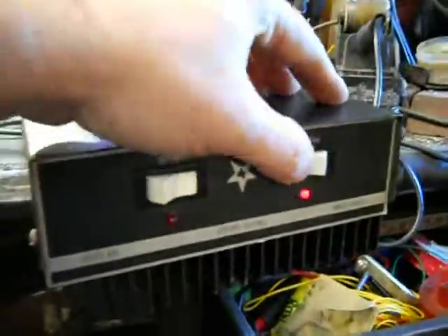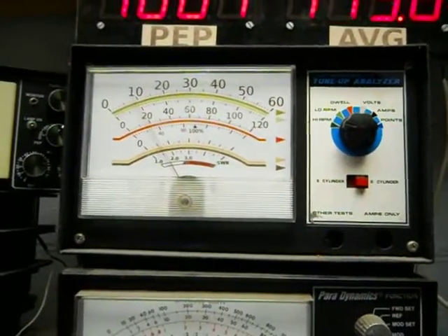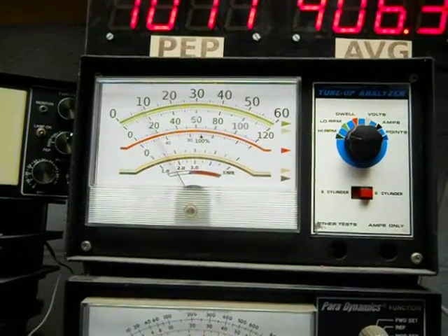Now I'm going to flip this amp on. Tagging a thousand watt scale. You can see a thousand twenty up there.